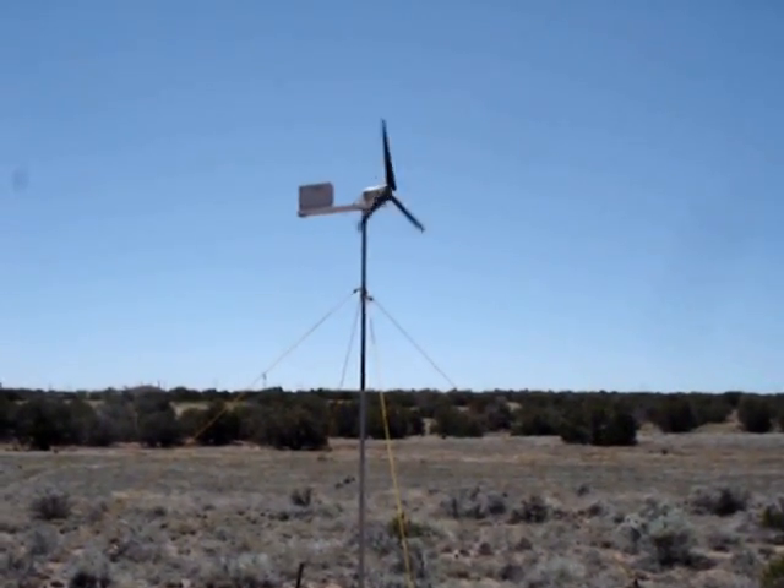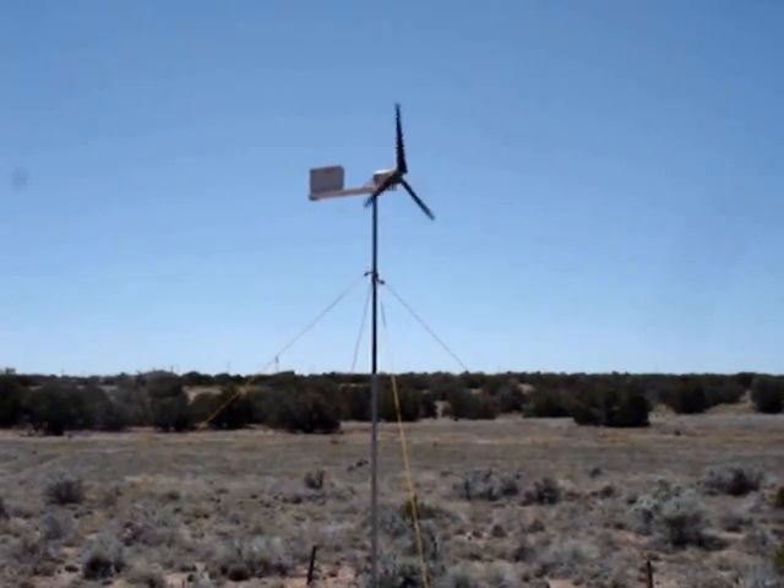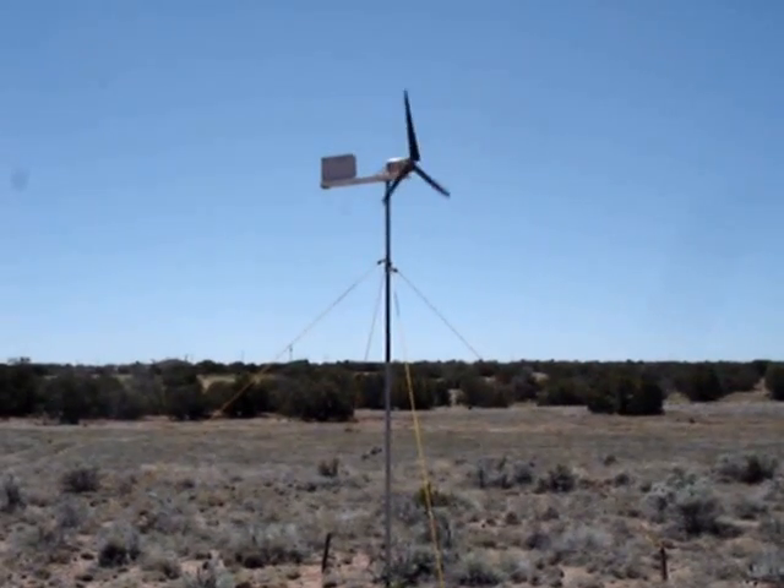The wind's finally got up and there it is, up and running, turning out the lovely watts of free electricity. I love it — it's perfect.